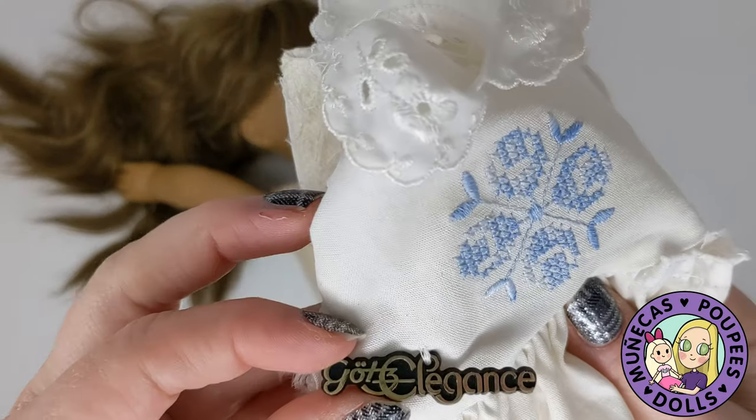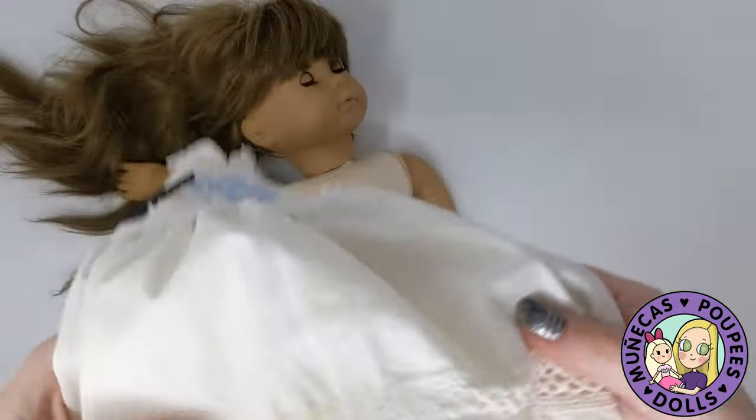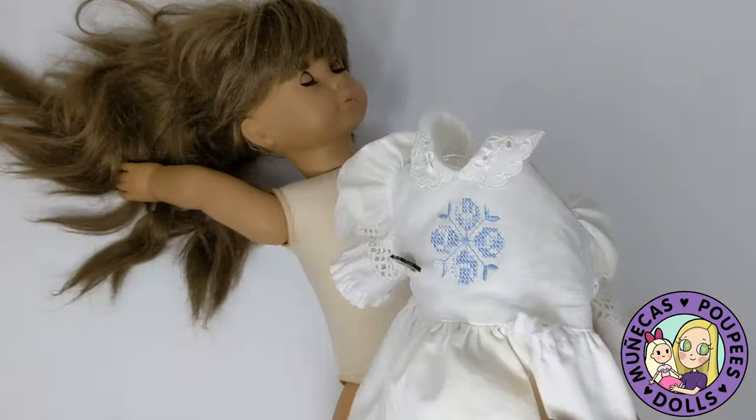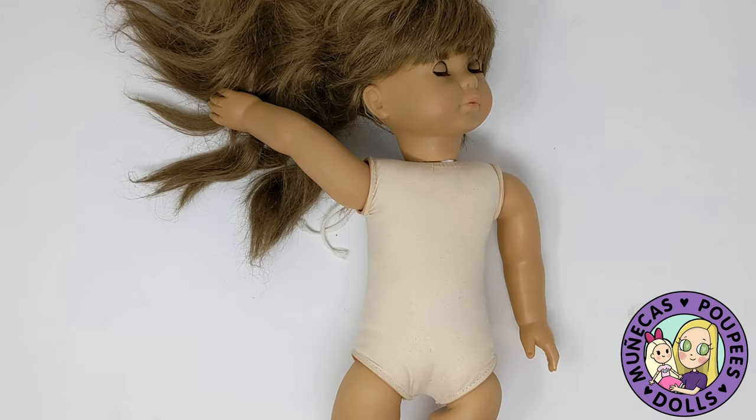This is her original dress — you can see it's labeled and it's really filthy. So I'm going to get that washed in the washing machine, but in the meantime, I'm going to disassemble her.